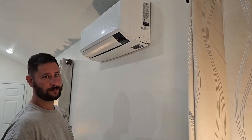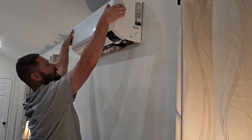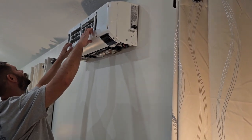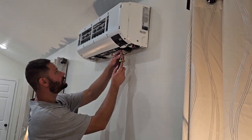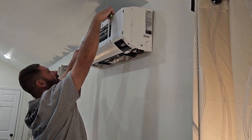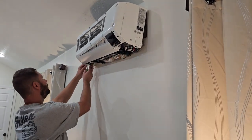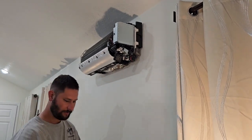Let's take apart the unit. First thing we need to do before we take the unit apart: turn the breaker off. These Samsung units are pretty easy to take apart. We've got the bottom panel, this top panel, and one more panel here with two screws. I'm going to get my Phillips screwdriver and take each one of these screws loose — one on the left side, one on the right side. Then the filter has got to come out. Now I'm able to take this whole entire fascia cover off.